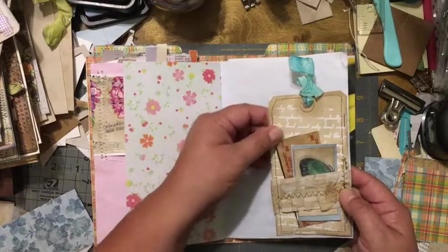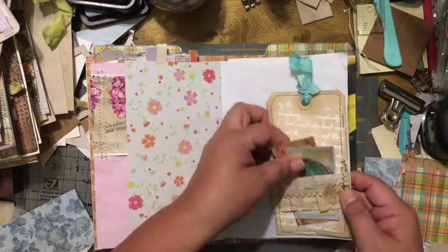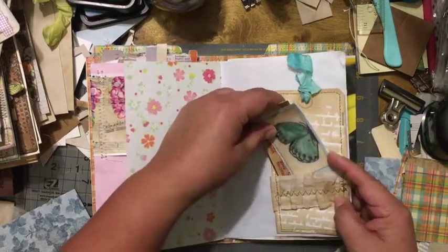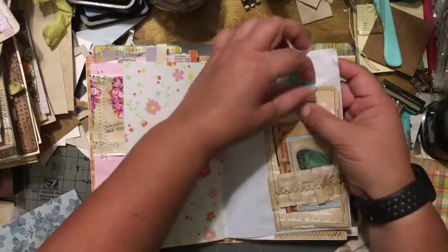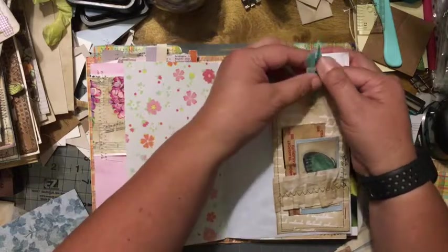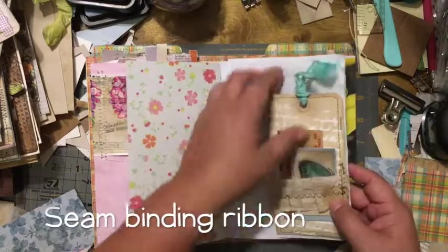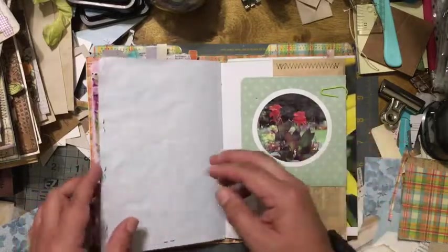This is another tag — also coffee-dyed — and all I did was staple it. These are just little scraps of paper put in here. I did do a video on how I dye-inked this ribbon. I just stapled it here — I could have sewn it but I just stapled it.